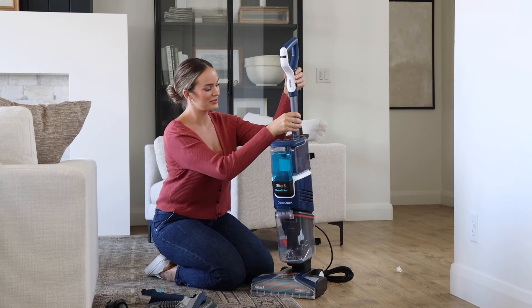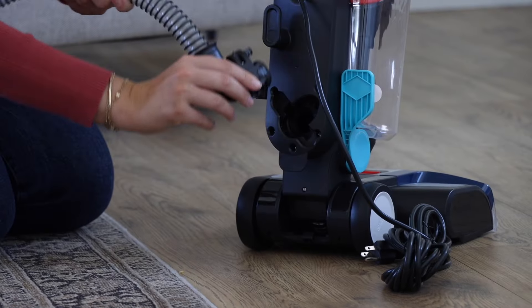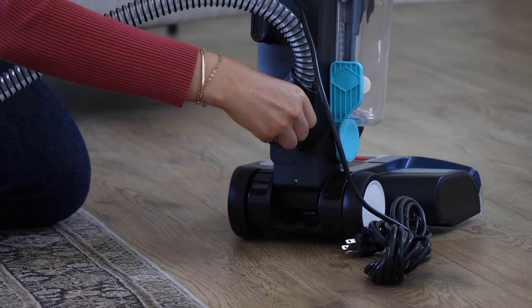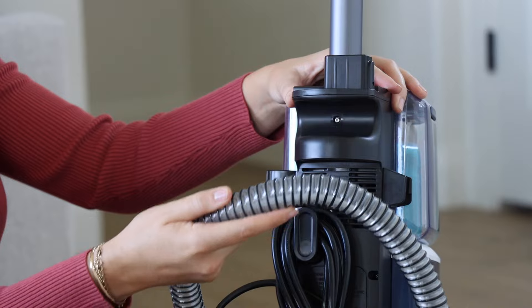To assemble, insert the wand into the hole at the top of the body until you hear a click. Simply store the hose cleaning tool by clipping it onto the wand. Attach the hose at the hole at the bottom of the body on the rear. You should hear two clicks for each tab to ensure it's attached tight. Make sure it's attached tightly or you will experience air leaks.